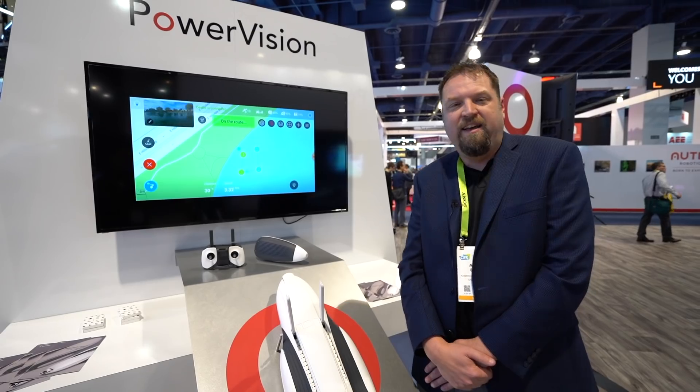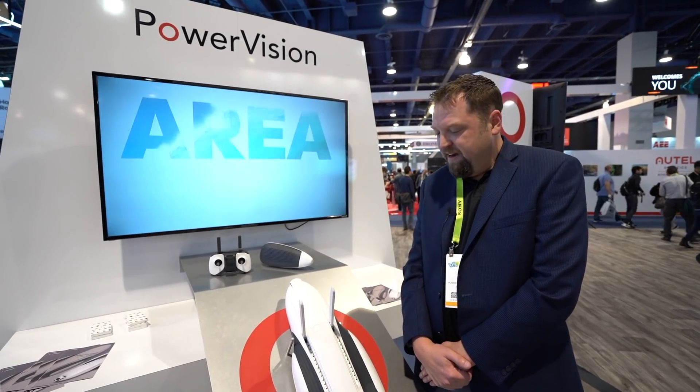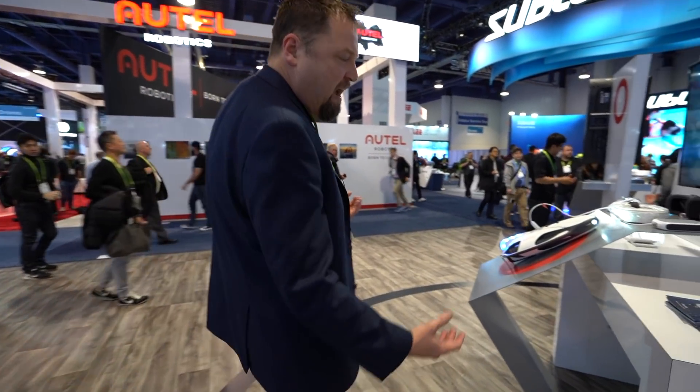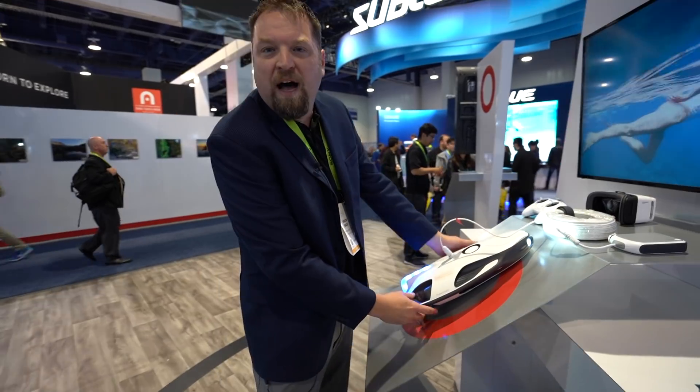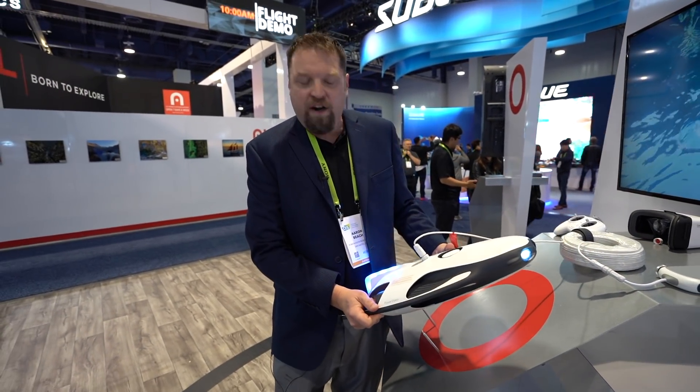As aerial drones proliferate in the industry, we've now seen a real big focus on the marine side. And this is really our second push. Power Ray was our first product, introduced last fall. It's been on the market for about a year now, selling through Best Buy, Crutchfield, and B&H Photo. But this is our Power Ray underwater drone.